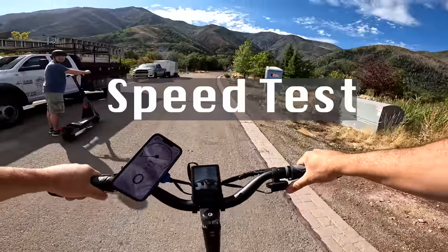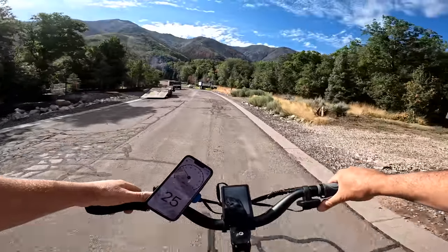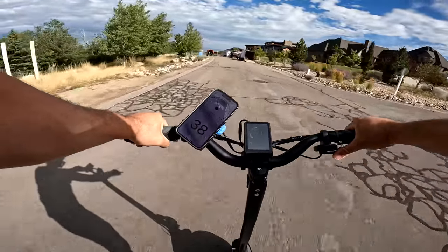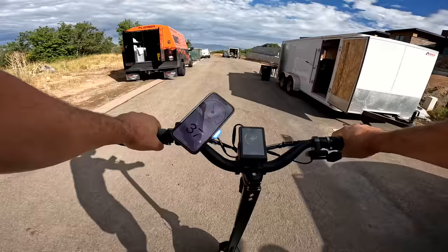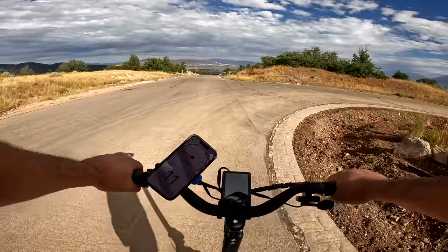Speed mode one, here we go. Mode one tops out at 16, mode two is 25, and then mode three was 39. I could have gone faster — I just don't feel comfortable going faster than 40 miles an hour. It says it can get up to 45; I believe it. I still had some power left.